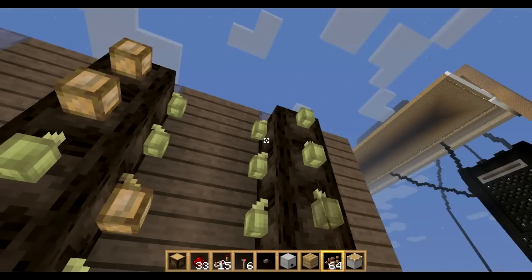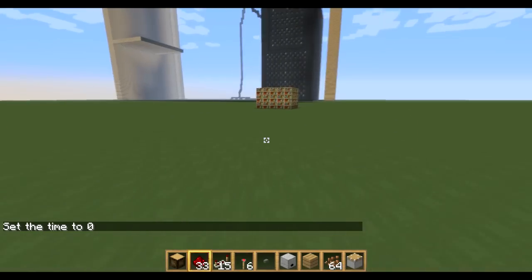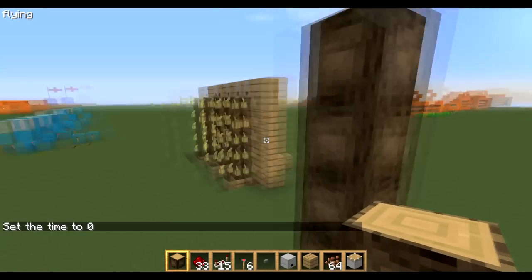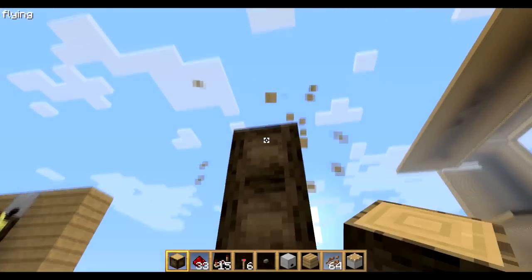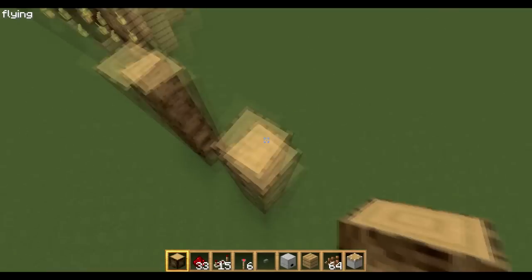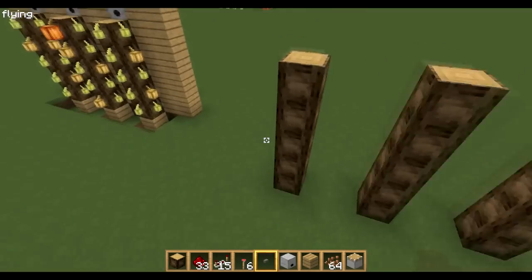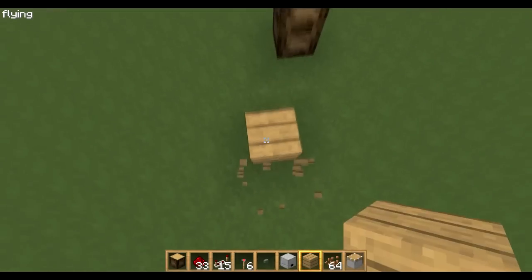I'm going to show you how to make it now. To start with you want to make a tree, whatever height you want — I've made mine five blocks high so you can reach the top from the bottom. Leave a two-block gap and then place your next tree. Remember this has to be jungle wood, otherwise the cocoa beans won't grow.